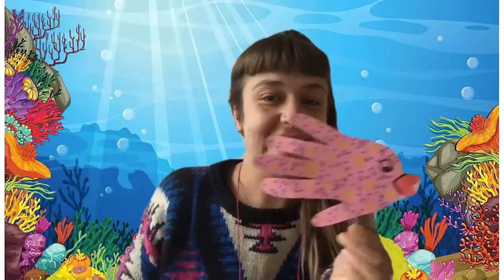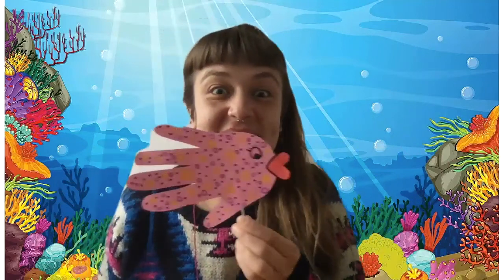Fishy! Fishy! Would you like to know how to make one too? I'm going to show you now.